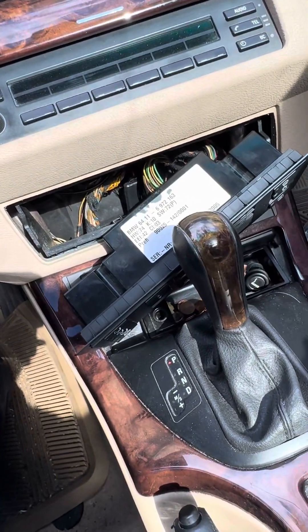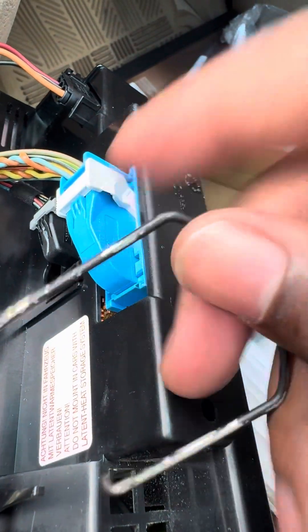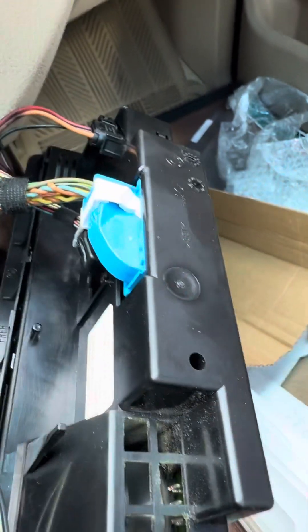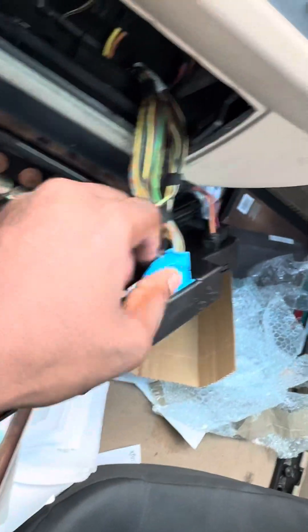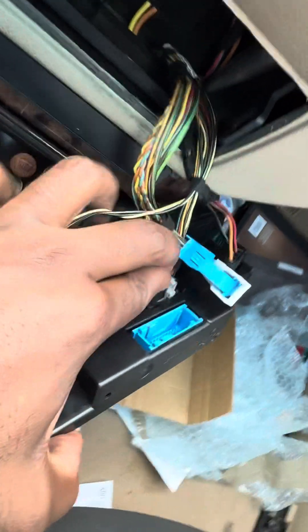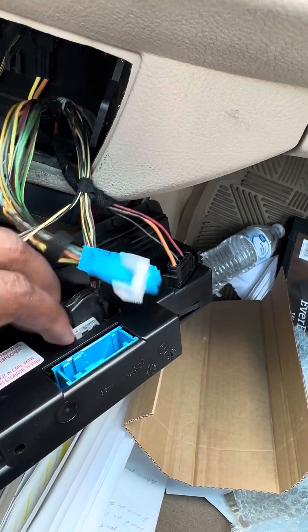Now there are a few plugs behind here that I have to take apart, as you can see. I'm gonna press this tab in right here — press that tab in right there — and it should come free. Okay, that's one down, a few more to go. Same thing here, and it pops right out.